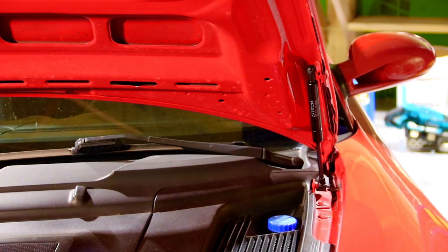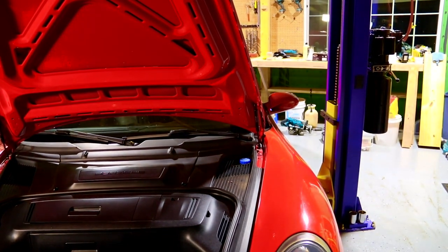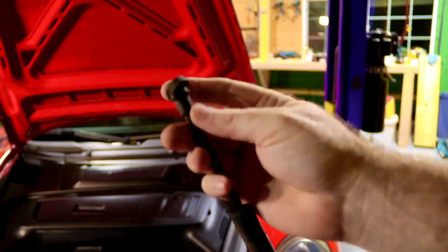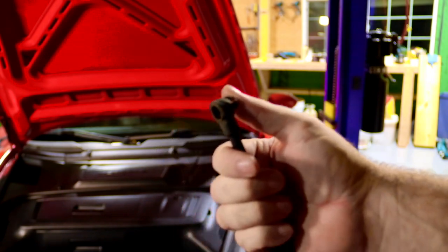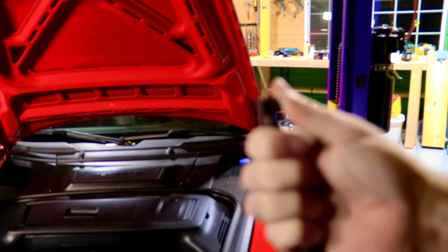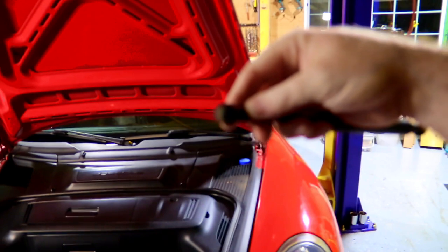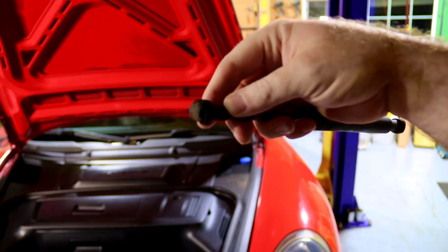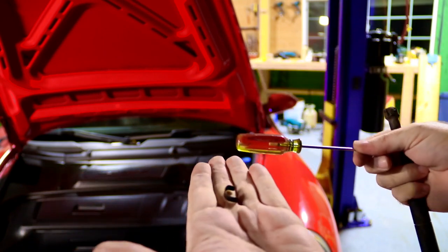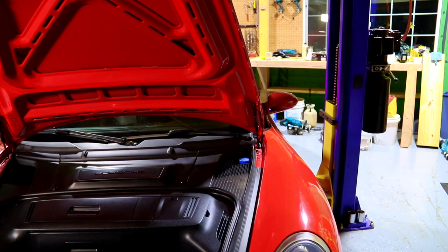Let me get in here for a close-up. We're using a big camera today so it's a little more difficult. You can see here how this operates — there's a clip, I got it popped out on the back. All you've got to do is take your little screwdriver, pry in the back, and pop that loose.